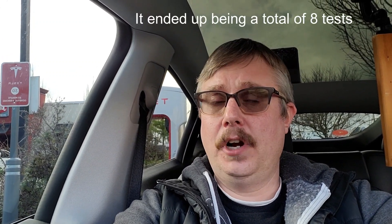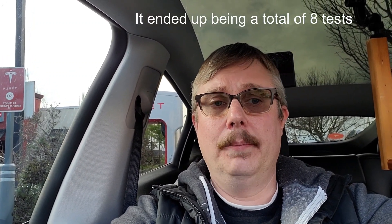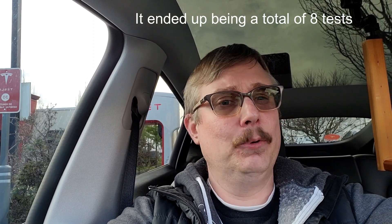Hey folks, thanks again for joining me here at Tesla Northwest and EVs. We are going to go do some Model Y track mode testing. We're gonna try it 12 different ways - zero to 100 kilometer an hour timed tests. I was gonna do zero to 60s, but zero to 100 km/h is more global. It's 62 miles an hour, so we're not gonna quibble over two miles an hour.